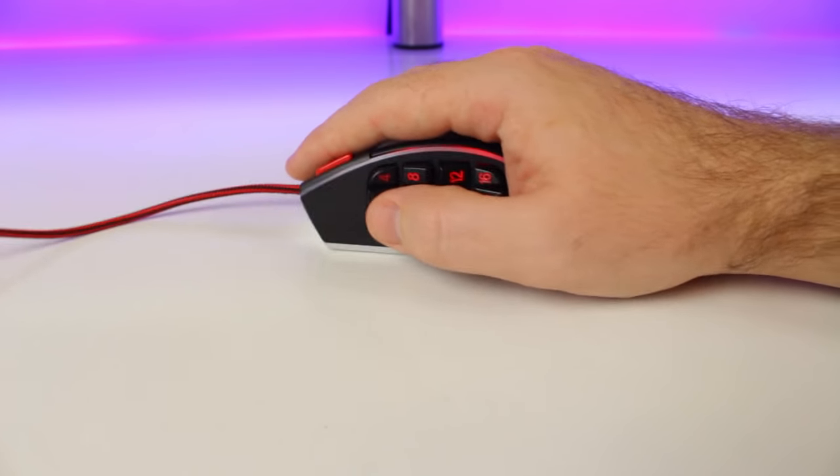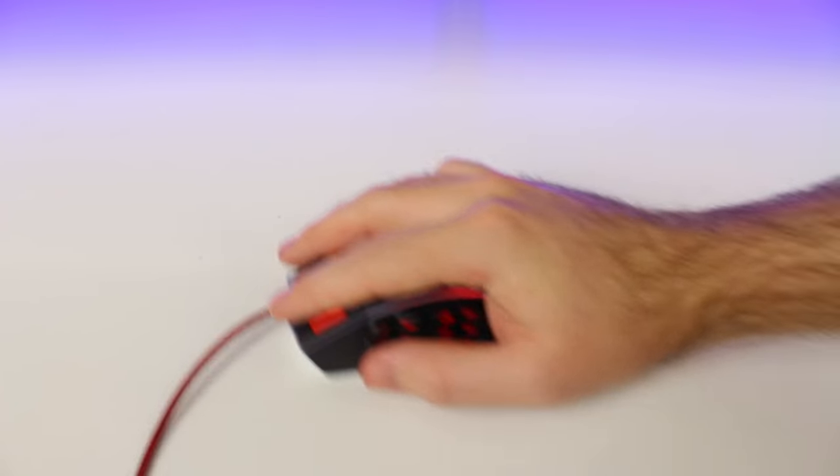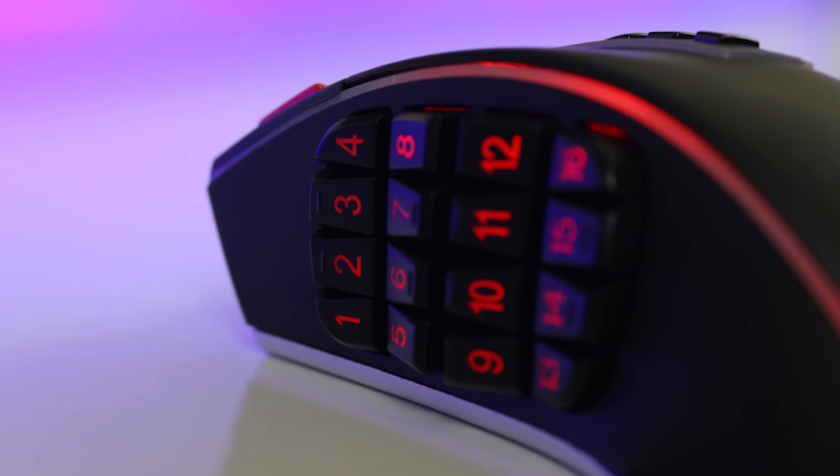Like most MMO multi-button mice, the left side doesn't feature any rubber padding for grip. So if you play on a low DPI and lift your mouse up to move around, there is a chance you might lose your grip when your hands are a bit sweaty, especially if you haven't removed any of the weights.